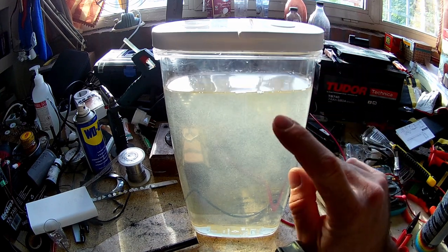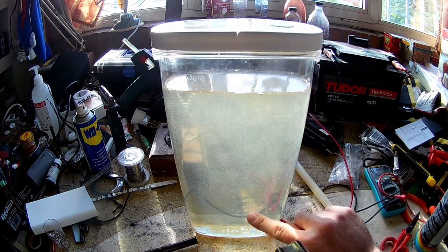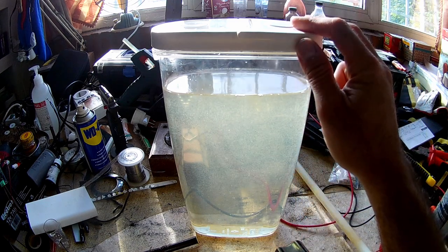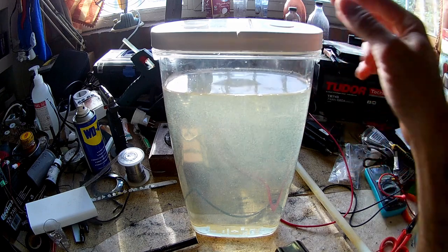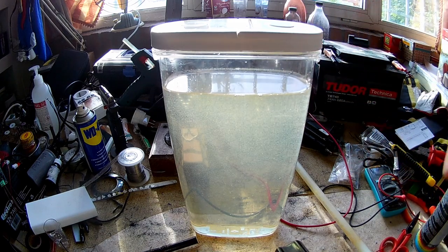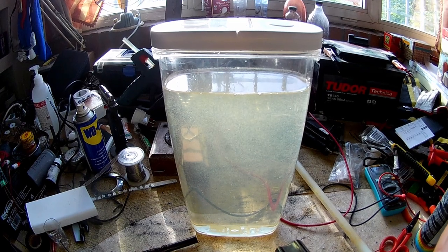We'll wait until tomorrow for the solution to sediment, and then I'll pour it into a separate bottle — the one I use to bring it to my office to spray around. Have a nice evening, have a nice day, and see you soon!